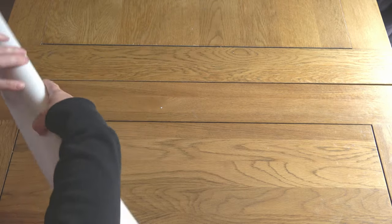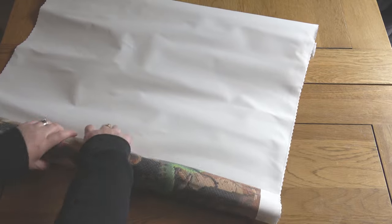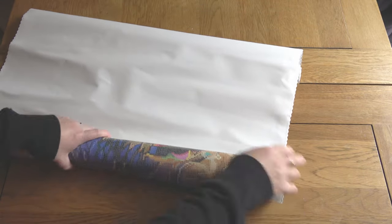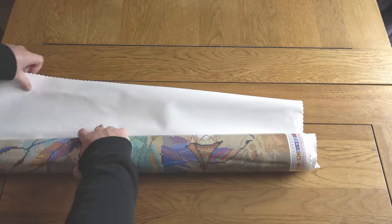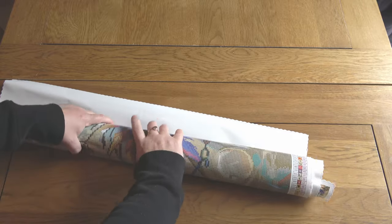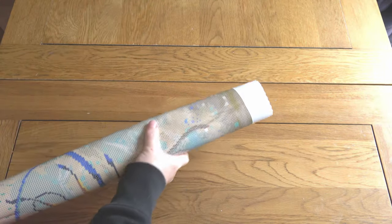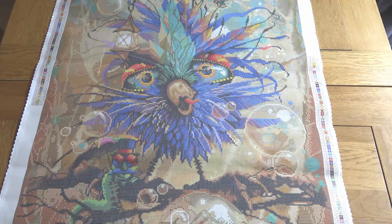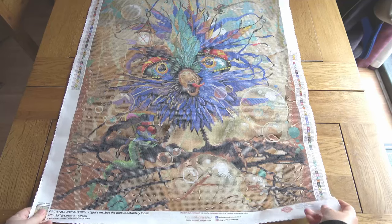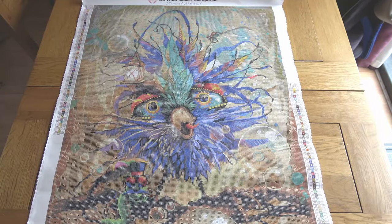I'm going to roll my canvas back on itself to flatten it out. Diamond Art Club uses a self-flattening material for their canvases — they have a really nice sturdy but flexible feel. You don't need to put them under a mattress or heavy books; they just flatten if you leave them there. You can peel back the plastic cover in sections and smooth it down, but I tend to find rolling back on itself is more than enough. And here he is!